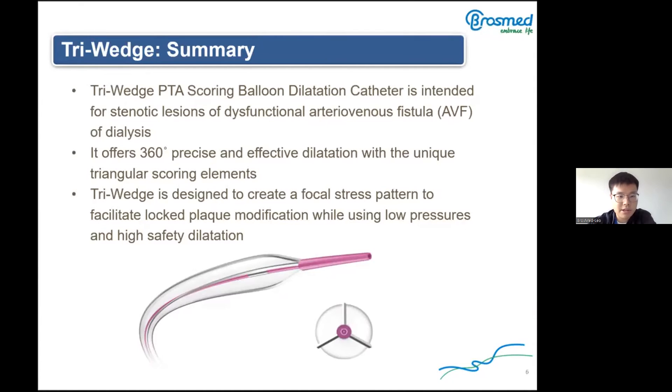Triwitch is designed to create a focal stress pattern to facilitate local plaque modification while using low pressure and high safety. During balloon dilatation, the balloon squeezes the scoring element, and the scoring element squeezes the lesion, so we can use low pressure to achieve high stress.